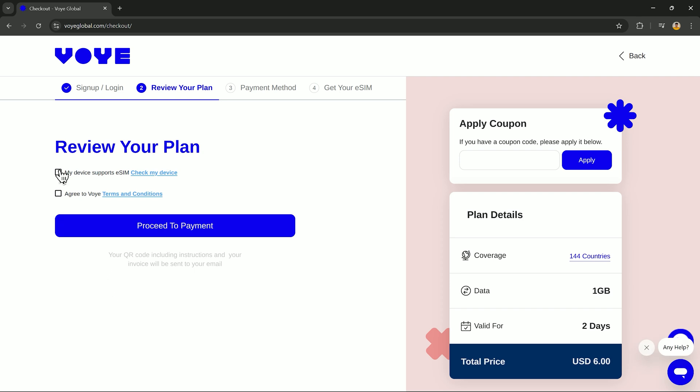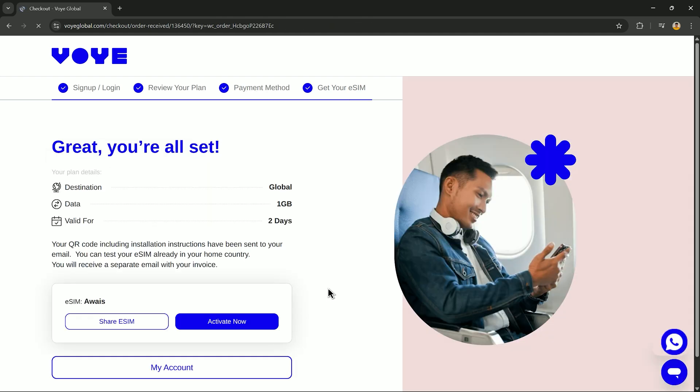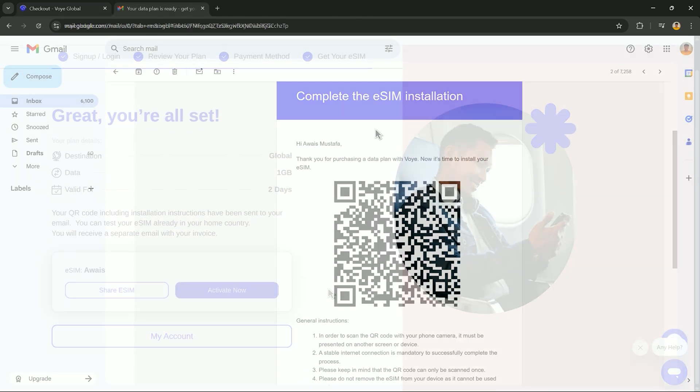After choosing your desired plan, you need to sign up to your account and accept the terms and conditions and proceed with payment. After completing your purchase, you will receive a QR code on your email, which will look like this.